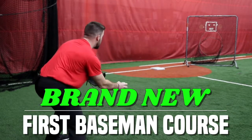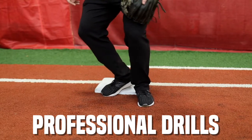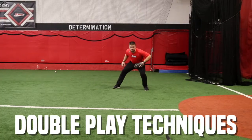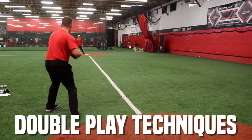I want to get the ball out of my glove, show it to him, shuffle. I'm in an athletic position. I can tap with my right foot. I'm gonna let that ball travel as long as I can. That ball's hit to my right side. I'm gonna open up when I turn to make that throw to shortstop.